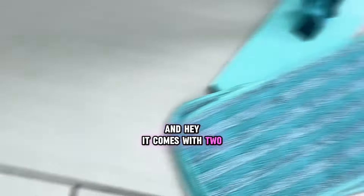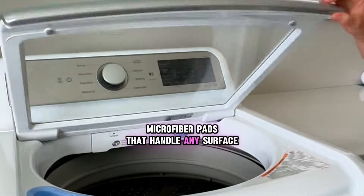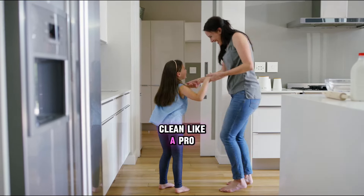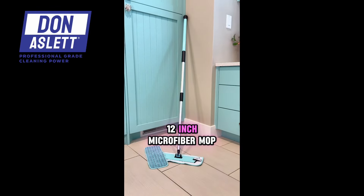And hey, it comes with two machine-washable microfiber pads that handle any surface like a boss. Turn that ew to ooo and clean like a pro with the Don Aslett 12-inch Microfiber Mop.